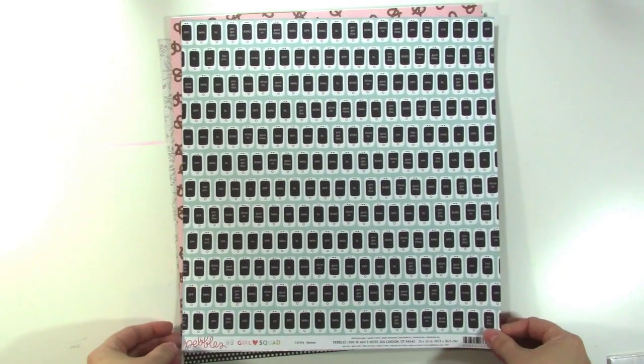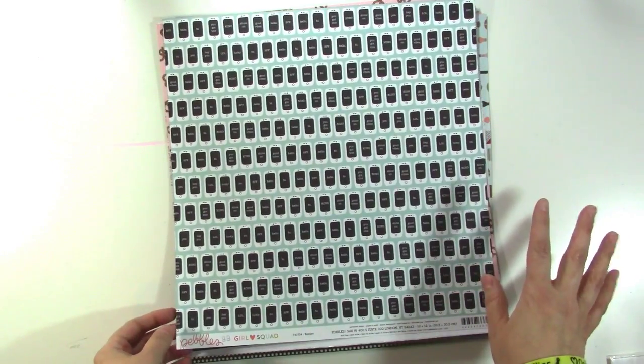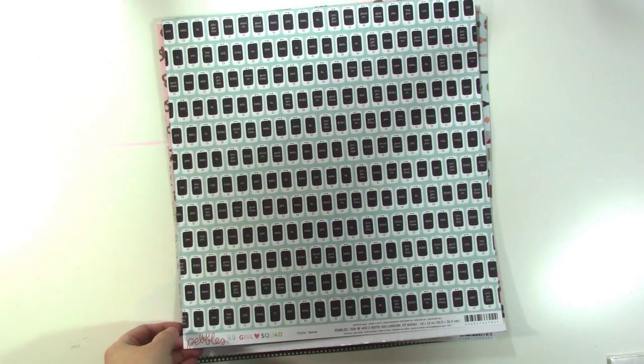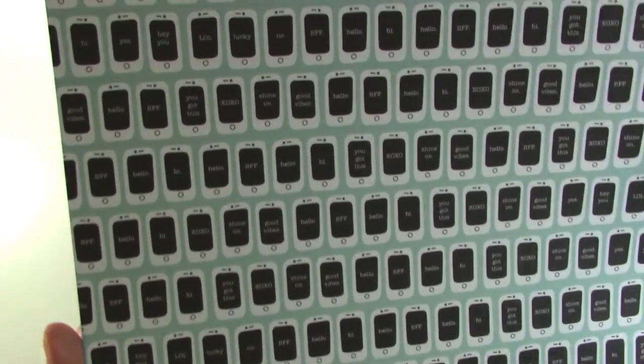This is from Pebbles Girl Squad. In my last haul video I showed you the thicker foam words. But when I saw this in real life I had to get it. This side says a lot of hashtag stuff — forever, laugh, cool, awesome, all about me, greatest, get out and go, best friends, stuff like that.